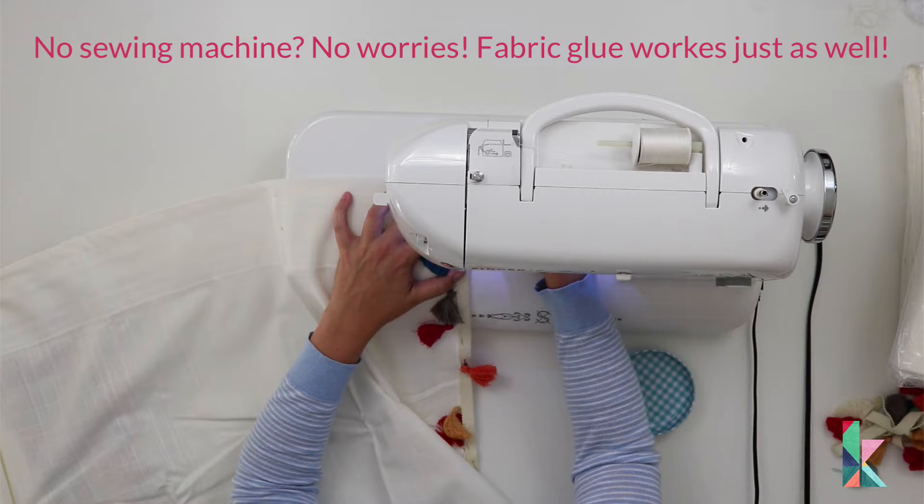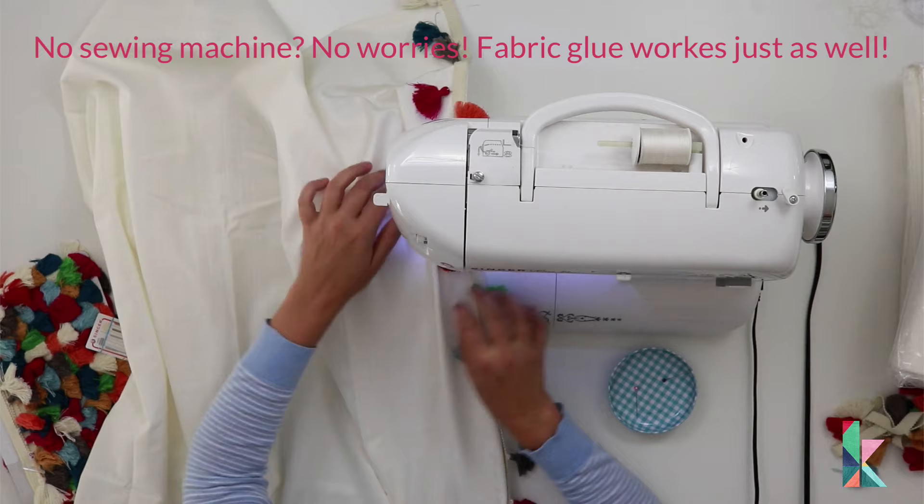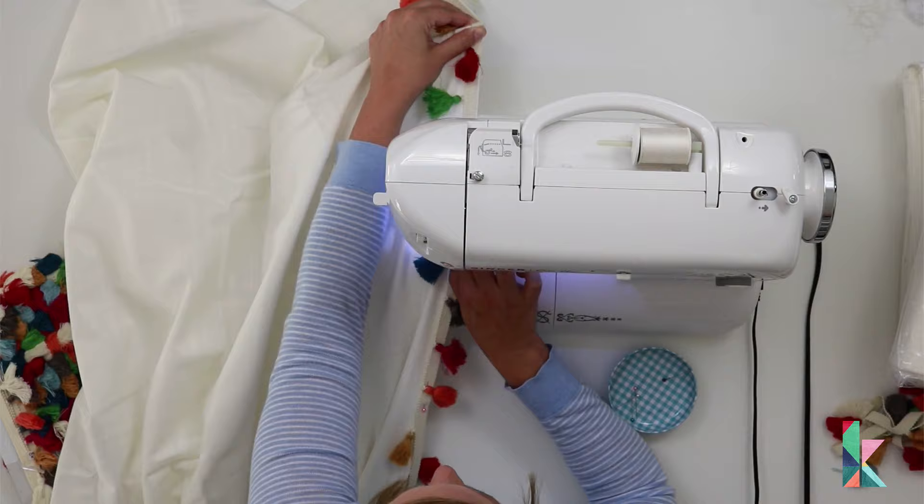Both methods are incredibly and equally effective. I have a sewing machine so I sewed mine, but fabric glue works wonders. You just want to attach it along the entire edge, and again remember to wrap about a half inch over the top and bottom edges so you get a nice finished look.